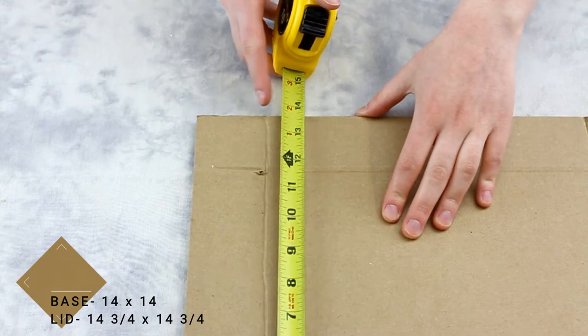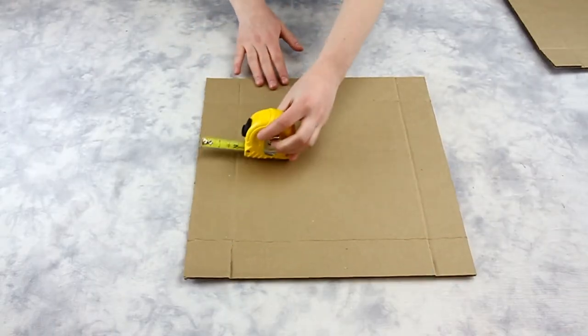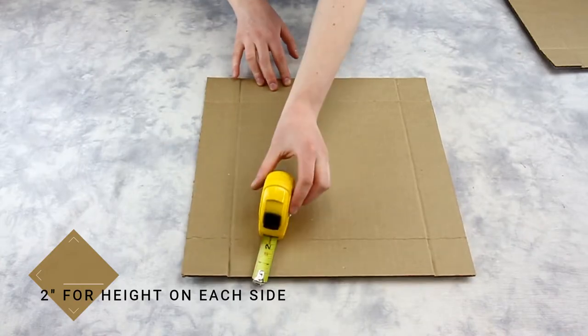We will lose two inches on each side from folding up the sides. So this means we add four inches to the width and height dimensions.